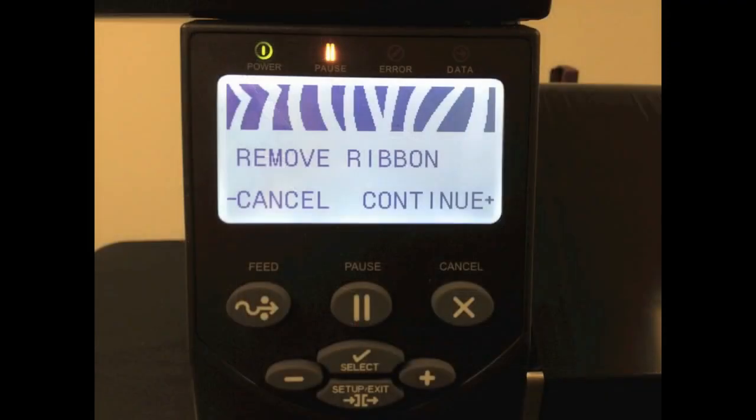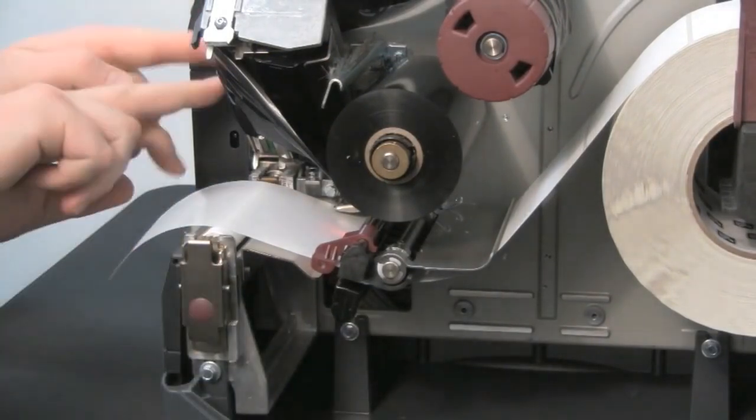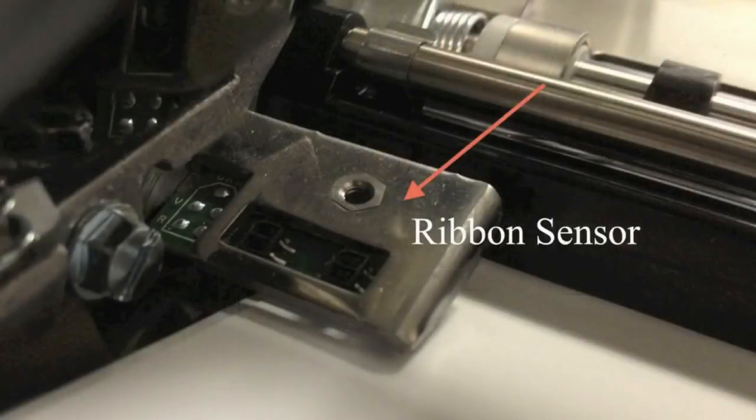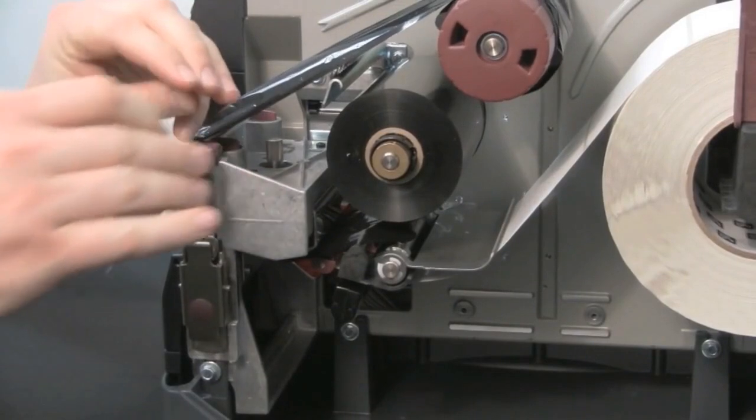Remove Ribbon will show on the display. Now you can remove the entire ribbon, or you can push it over to the right side, keeping the ribbon away from the ribbon sensor. Close the printhead and press the plus sign to continue.